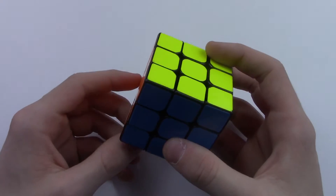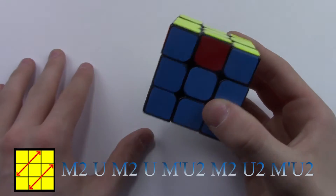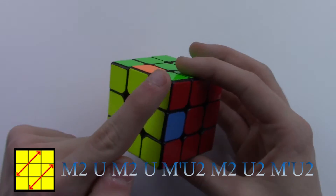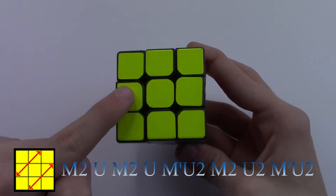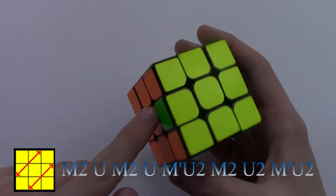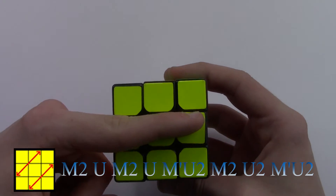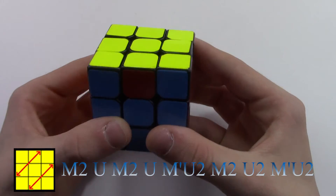Alright guys, on to the last and final algorithm. Now this one's a little more tricky — not tricky to memorize, but tricky to perform fast. And this is called the Z-perm, where all of our corners are solved and we have to switch our edge pieces diagonally. So red and blue need to switch, and green and orange need to switch, in a diagonal pattern like this. Because the H-perm was a cross, and now the Z-perm is diagonal.